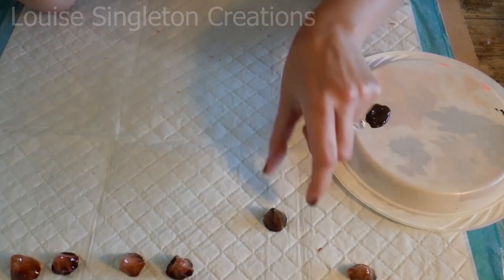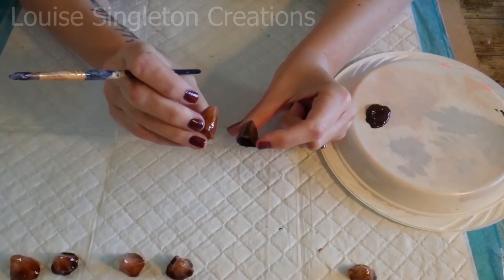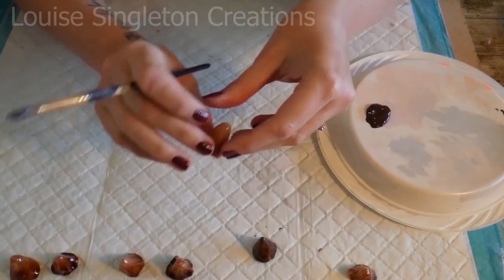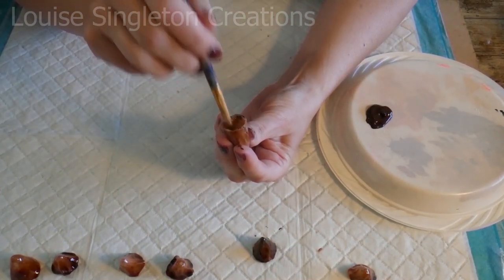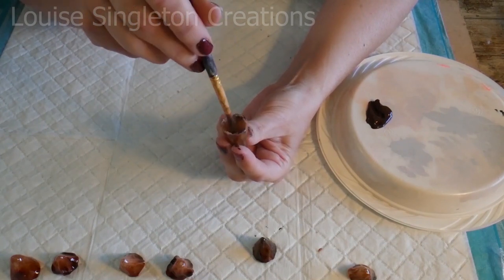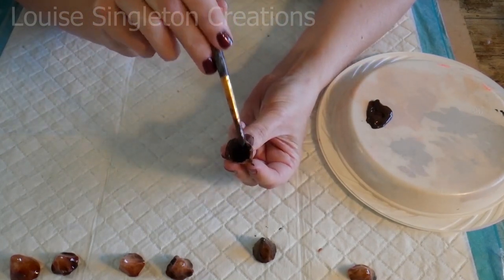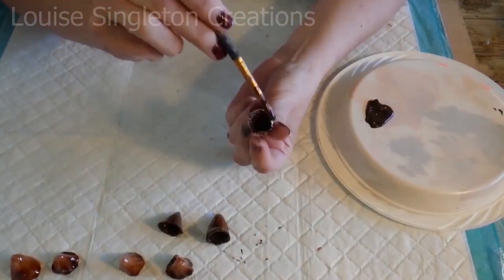If you compare the one that isn't painted to the one that is painted, you can see what a huge difference it makes. It really makes the pattern and the colouring stand out. I really do prefer it when it's painted on the inside. It would be interesting to try different coloured paints on the inside - maybe white would have a completely different effect. Yeah, that would be something to experiment with.